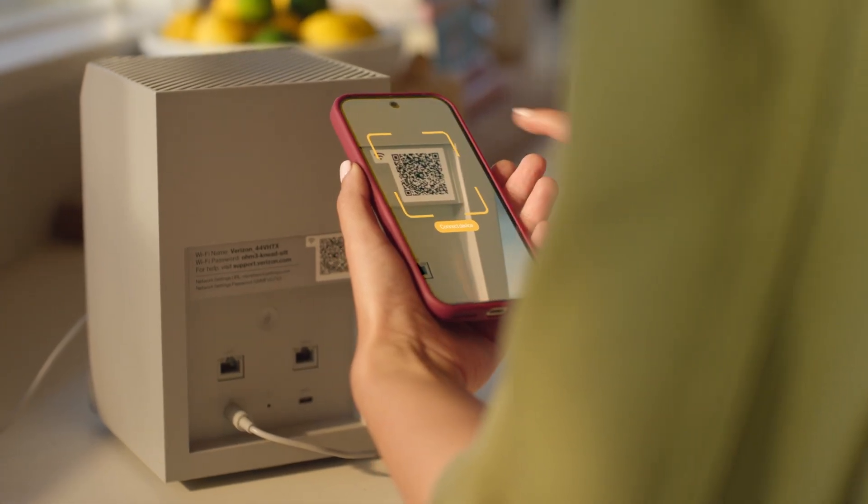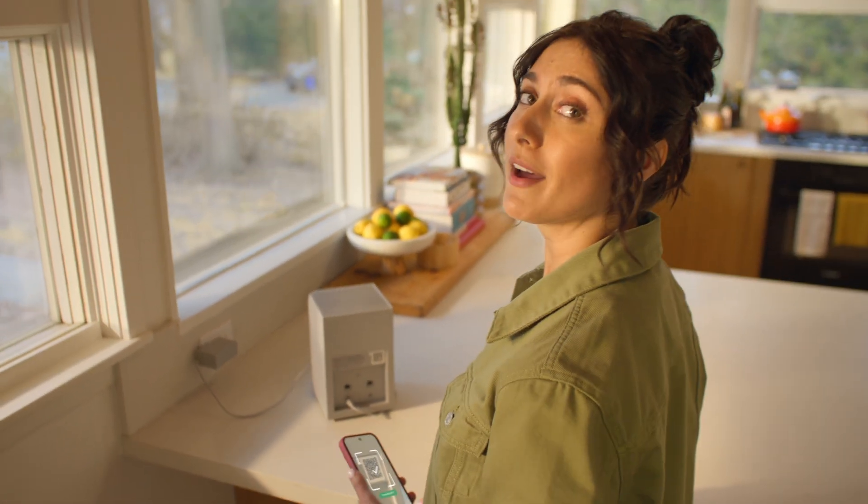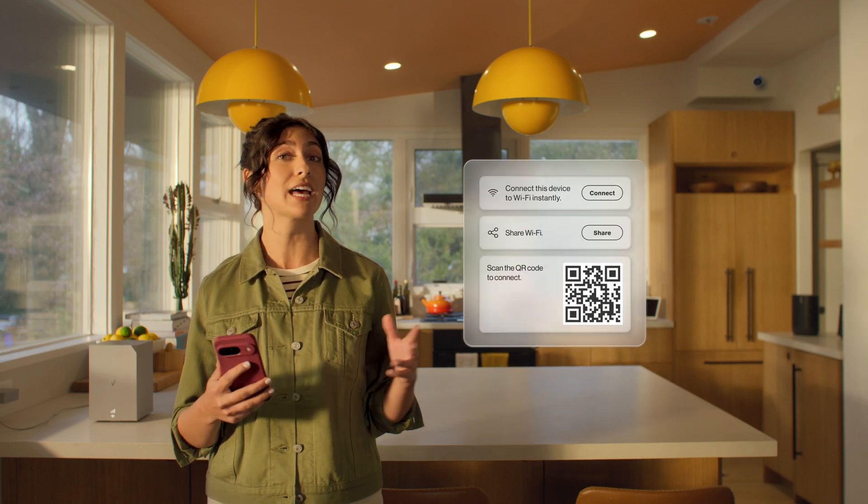All you need to do now is connect your devices. You can scan the QR code, which will either be on the back or bottom of the gateway. Or you can enter the Wi-Fi name and password printed there. If you want to edit the name and password, just go to the gateway's network settings on the app. I suggest reusing the same name and password you've used before — that way, all the devices that were connected with those credentials will reconnect automatically when you restart them.